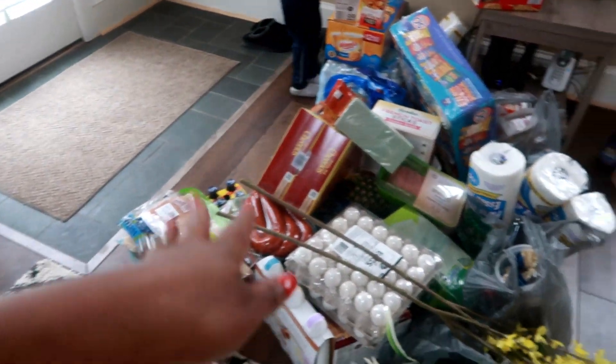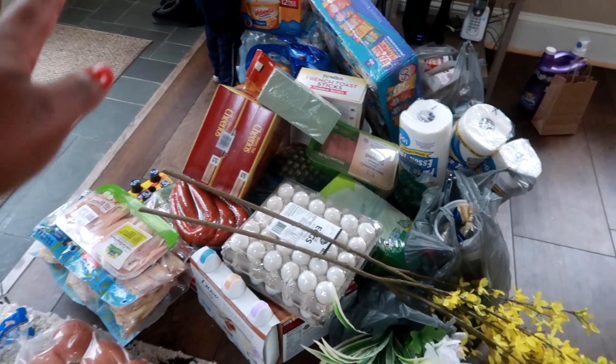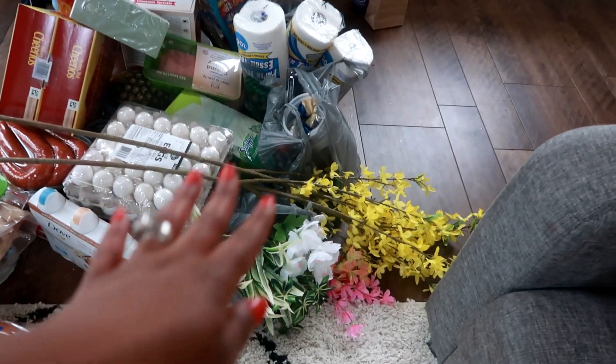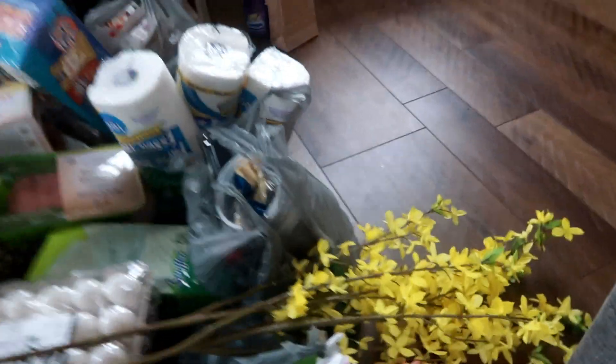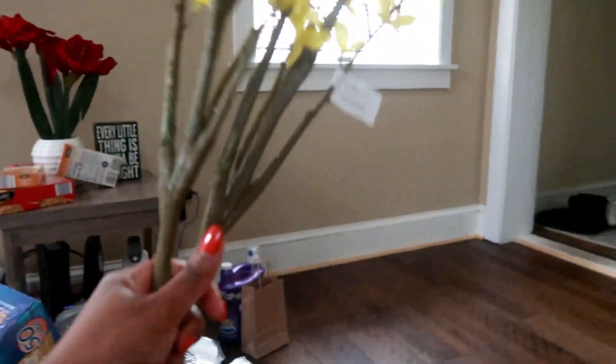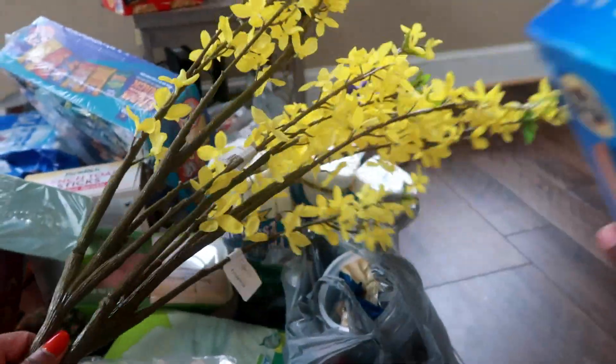I'm going to share with you guys some things I bought for the spring vibe. Of course I got food — the boring food necessities — but while everybody was out there shopping for food, I took a break and did my decor shopping too.